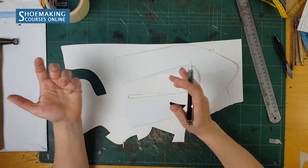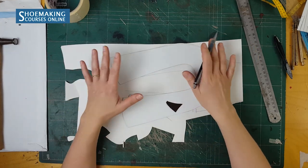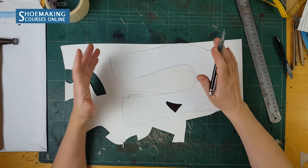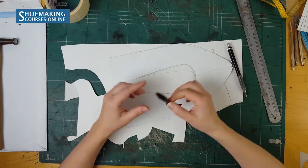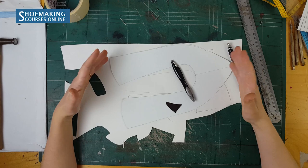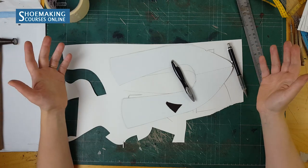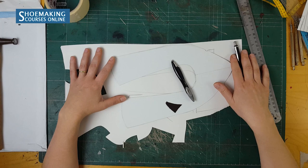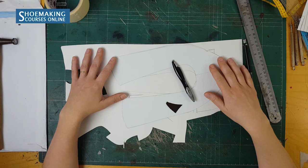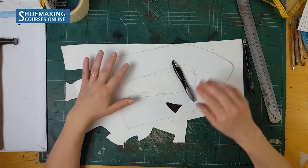Those were the three main seam allowances you need in your pattern construction. You can do it working with simple compasses that you can buy in your local store. All the tools for shoe pattern making are very basic and simple — you can find them in your local store, work with them, and create patterns for your shoes. Thank you for watching and see you in my next video.